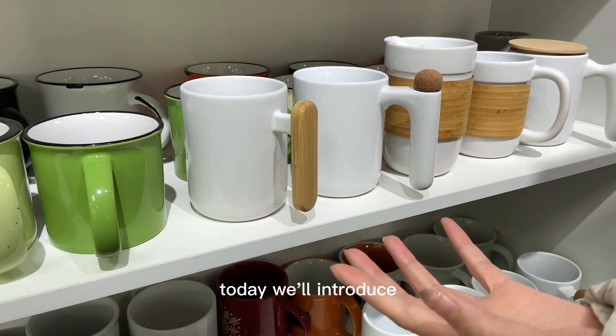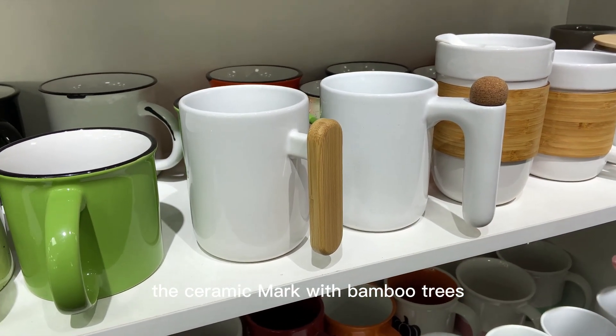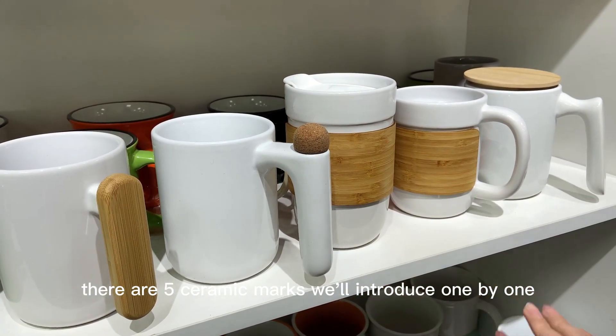Today we will introduce the ceramic mug with bamboo trims. There are five ceramic mugs and we will introduce them one by one.